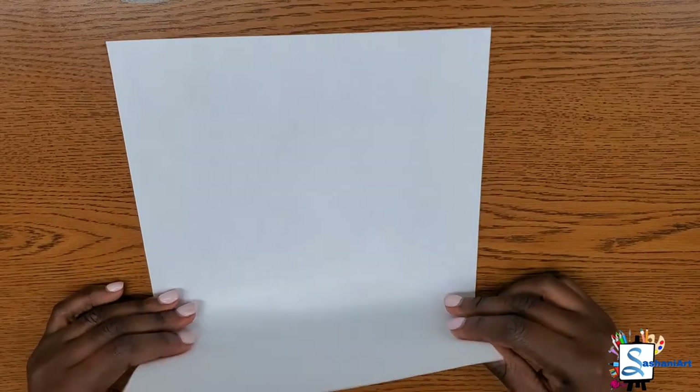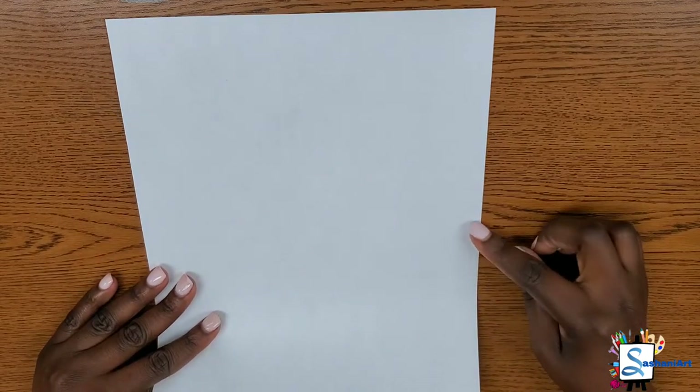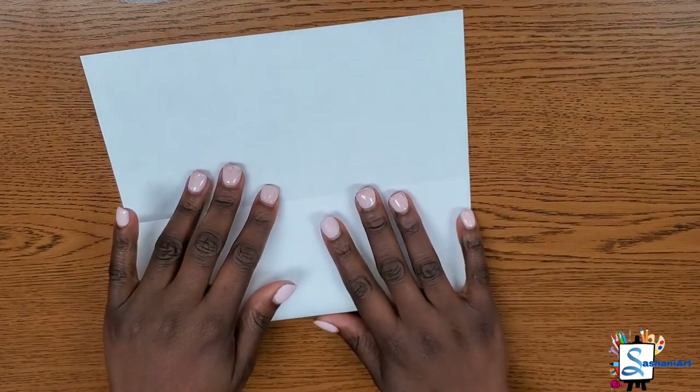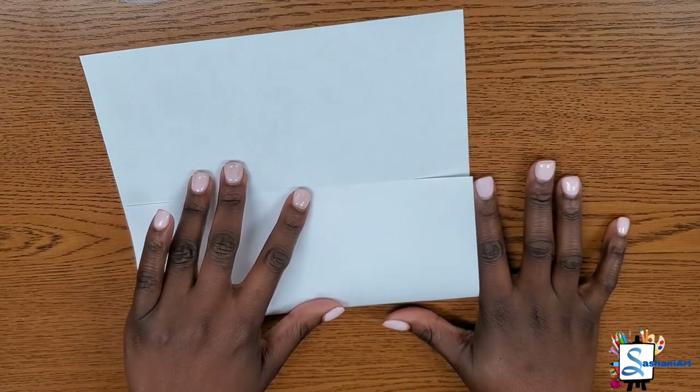If you have any other materials you'd like to use, that is okay. The first thing we're going to do is fold our paper to create our mask — the covering for the mask. Count the three lines on your finger, measure it on your paper, and fold it that length. This will be the cover for your mask — see, I'm measuring it with my finger.